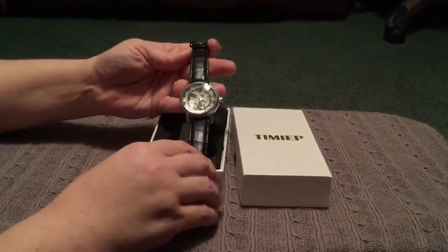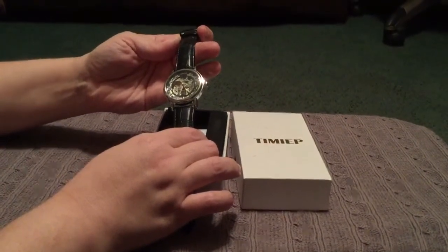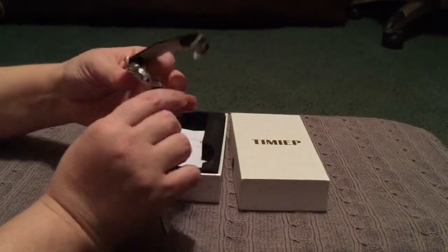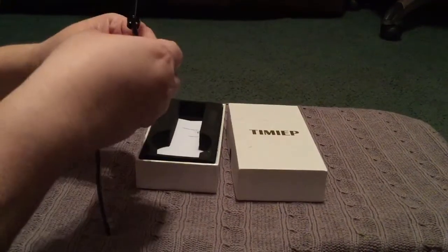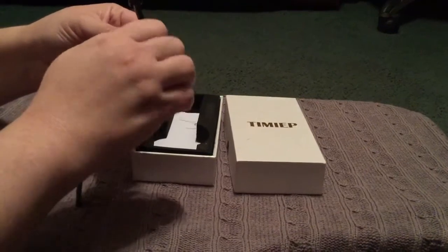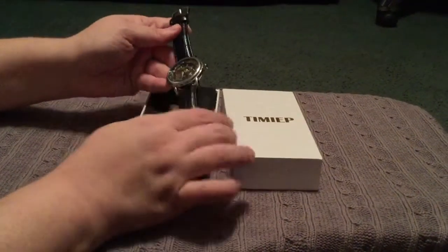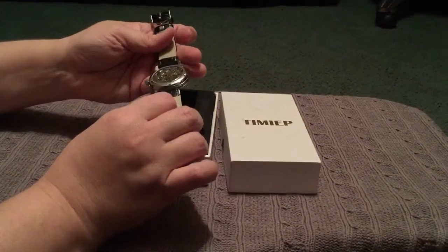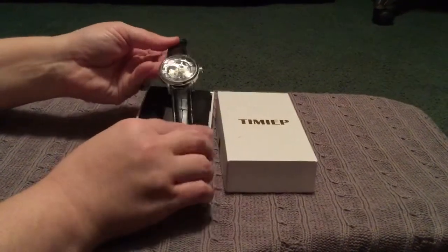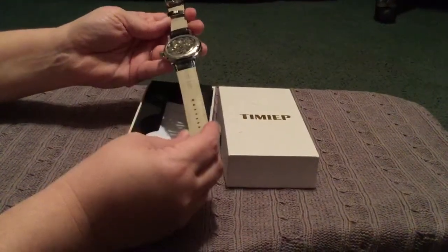I really like this piece in particular. They've got quite a few watches, but this one has a see-through infrastructure. These are self-winding watches — when you move, they wind themselves. If you're not going to be wearing it, you'll have to wind it yourself. They don't require batteries, and it is a neat see-through watch.